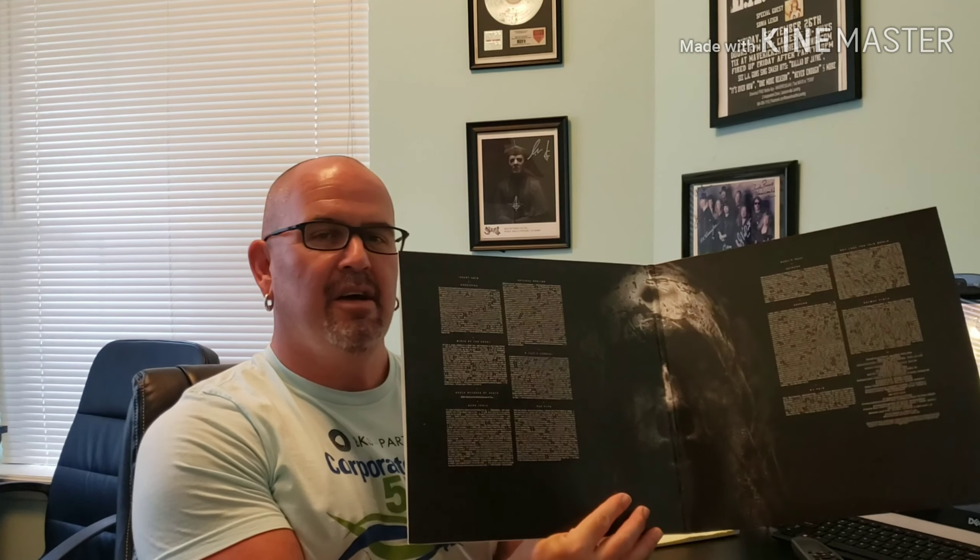Apparently this is the limited edition silver vinyl. Let's see what we have — taking the shrink wrap off now. Alright, so once again Slipknot 'We Are Not Your Kind.' Let's open it up here. It has a gatefold on the inside — just looks like a picture of a face or something in the middle — and lyrics. Let's pull out the first record.